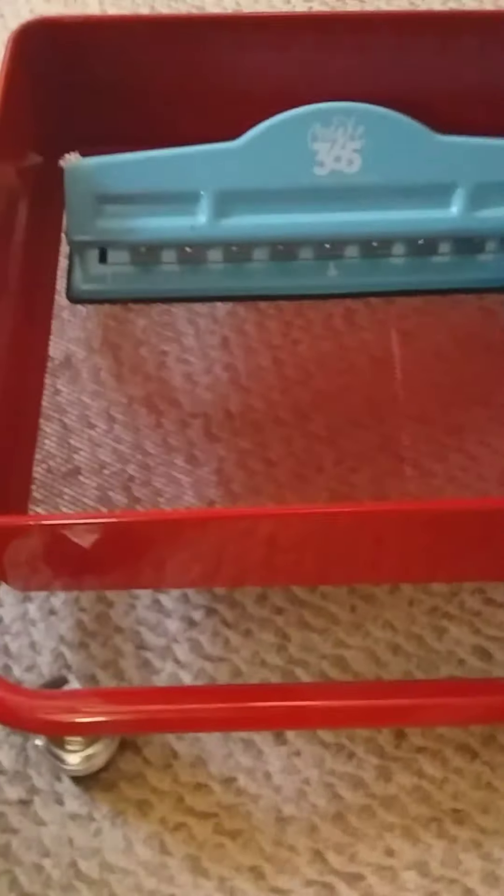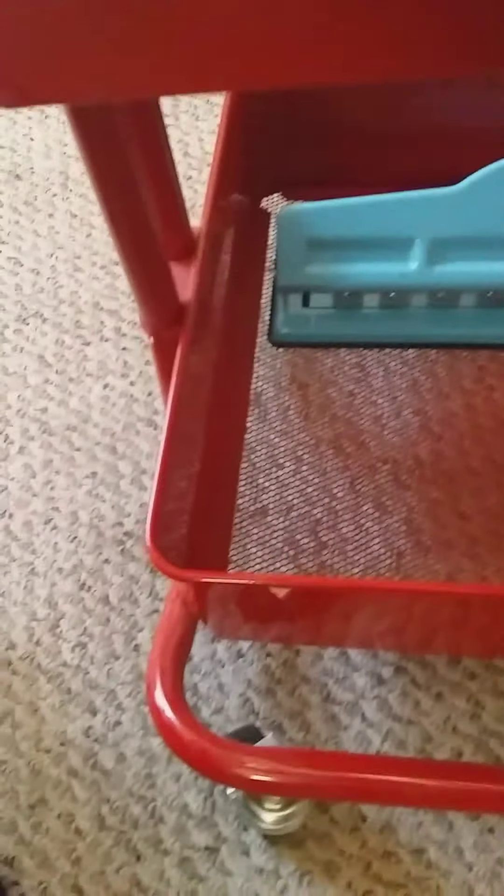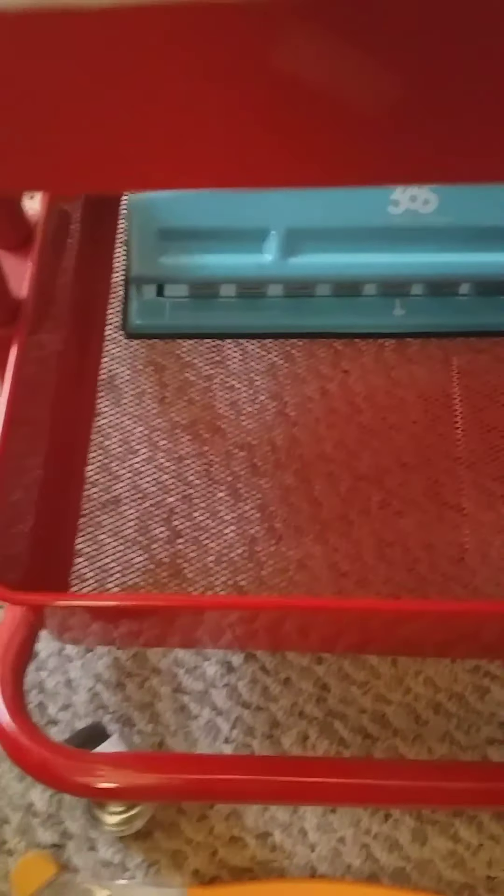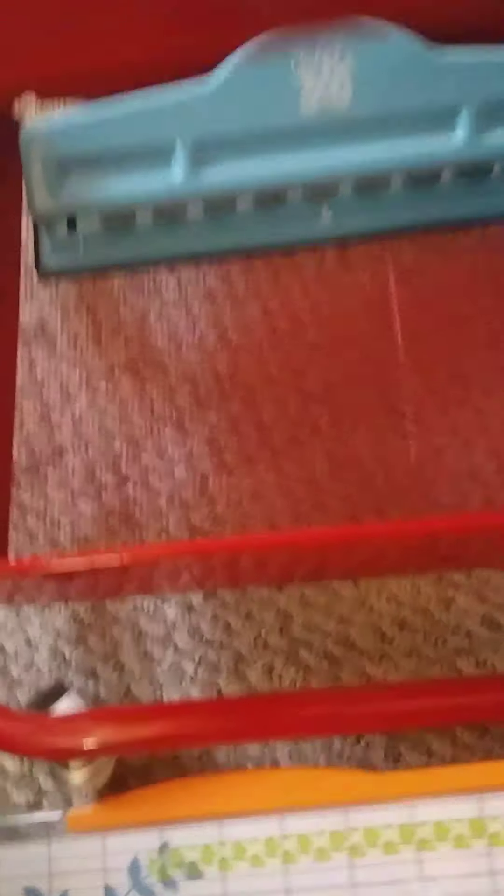At the bottom of this cart I have my Fiskars paper cutter, my Happy Planner punch — the one that cuts the classic size discs. I love my punches!